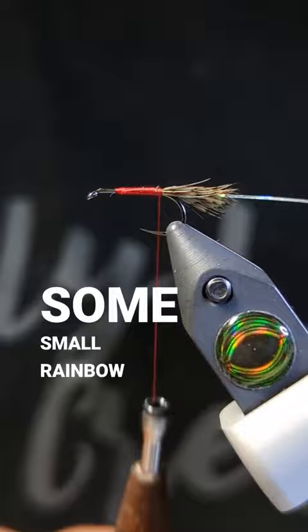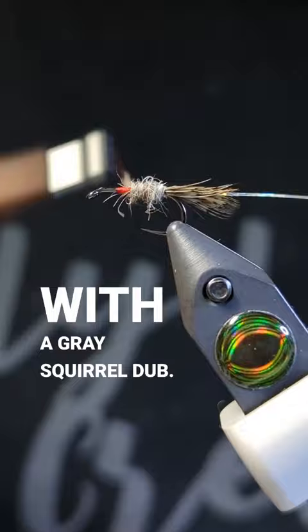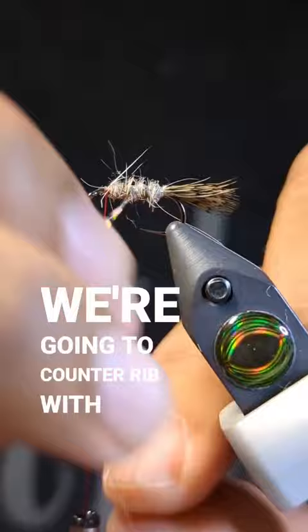For the abdomen we went with a gray squirrel dub. Now we're going to counter-rib with our tinsel.